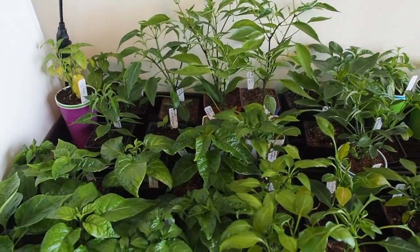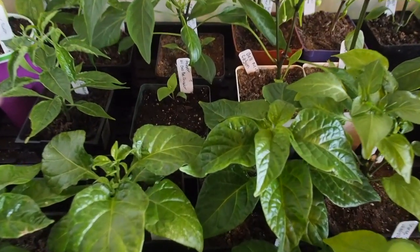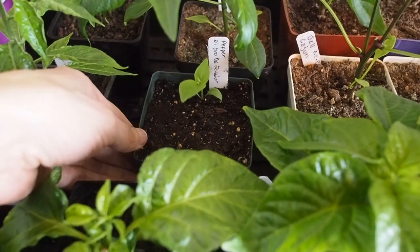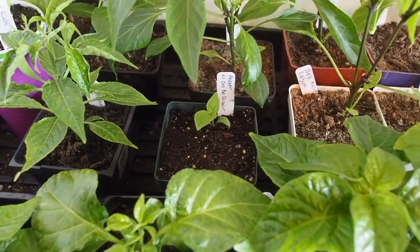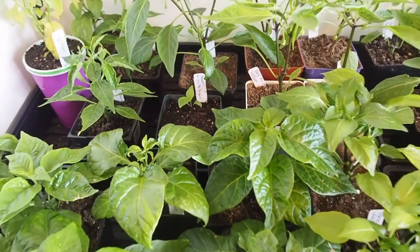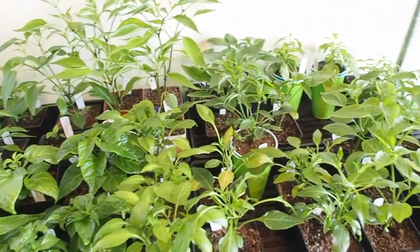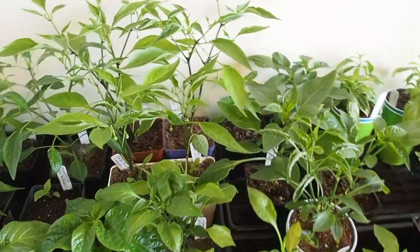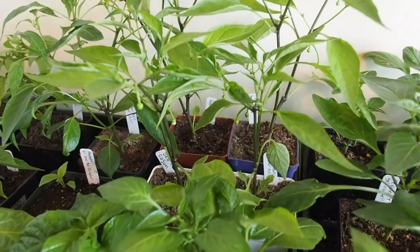I have 13 different varieties of peppers all on this shelf. This is an El Oro de Ecuador — I got that from Seeds Overseas, and that was the only one that germinated. I just started that one last month. The rest were started much earlier, some back in November and others in December. I've been picking off flowers because I want the concentration to be on root growth.